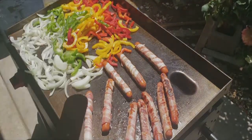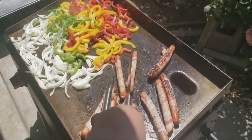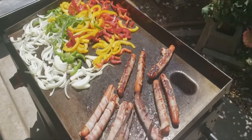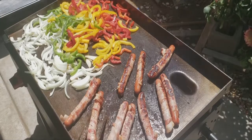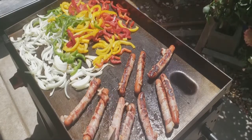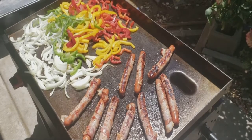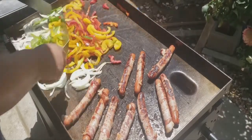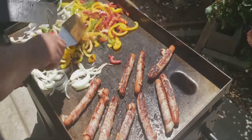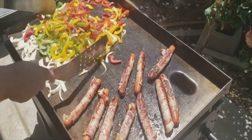We're just gonna let these cook. Let's check on the hot dogs — look at this, they're actually coming out really good right now. They're cooking better than when I did the stir fajitas and the Philly cheese sandwich. Let's go ahead and mix these up. Oh man, that smell — the smell of peppers and onions cooking is very satisfying.